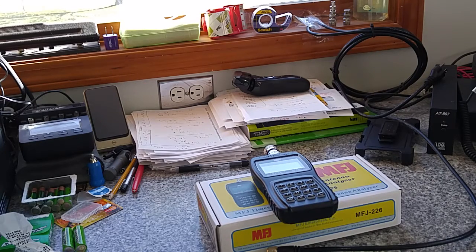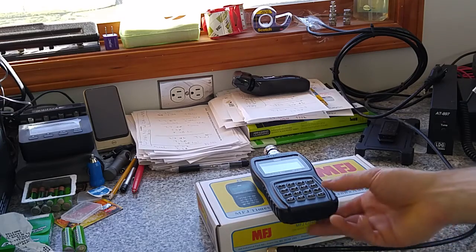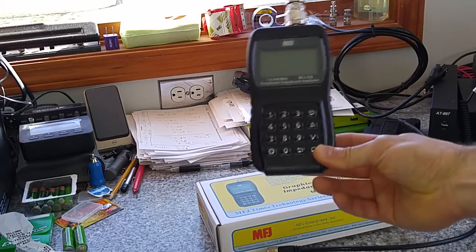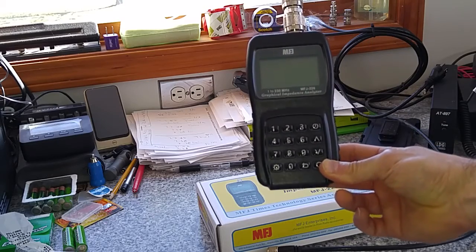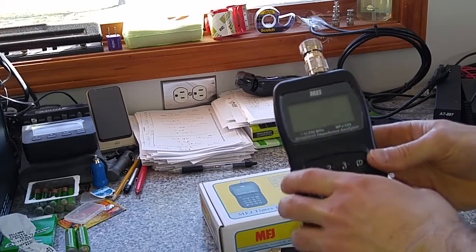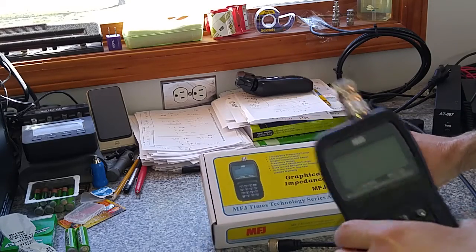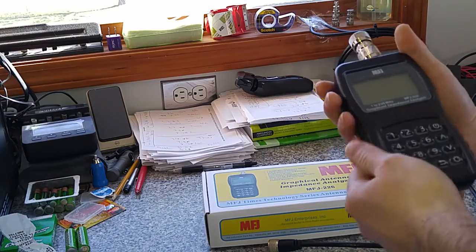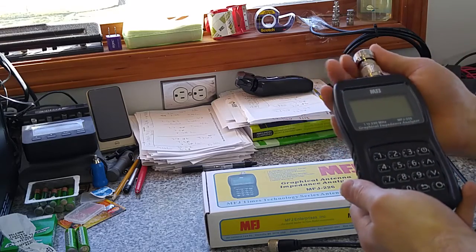Hey there, it's ChuckDieselA5 at gmail.com. Up in front of the camera today we got a MFJ-226. It's a graphical impedance analyzer — basically it's an antenna analyzer. And it's a pretty nice piece of equipment right here.